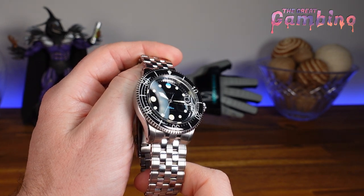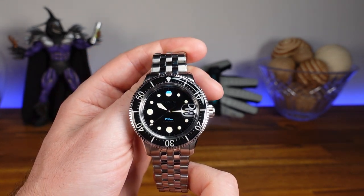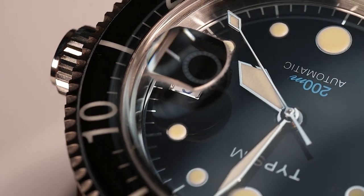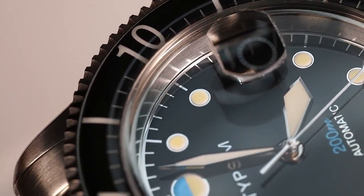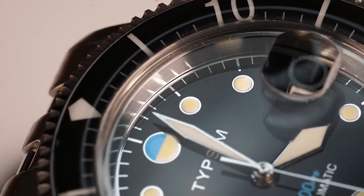What's up guys, I'm James and welcome back to the Great Gambino Watch Reviews. Today we are checking out a very special piece that was lent out to me by Matt Zinske from Tipsim Watches. Matt has combined his background in architecture with his enthusiasm for watches to create this company and make something to represent his watch journey and everything it has led him to desire in watches.